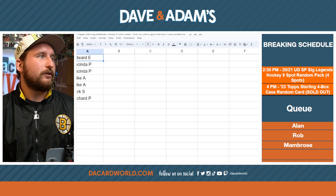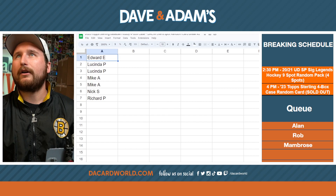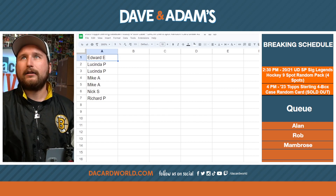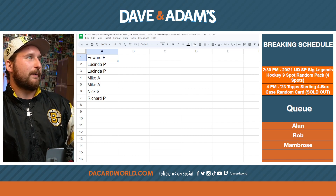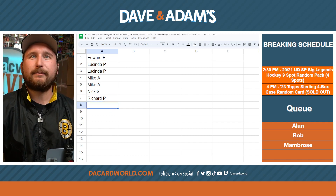Check it out, here's the spreadsheet. We've got Edward E., Lucinda P. with two spots, Mike A. with two spots, Nick S. with one spot, Richard P. with one spot. And we didn't put the last spot in there.